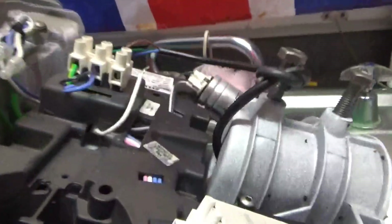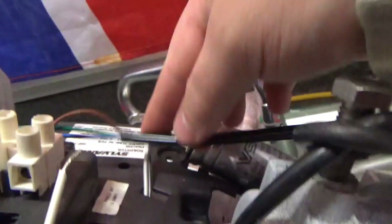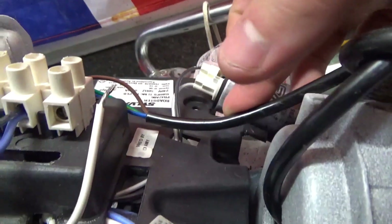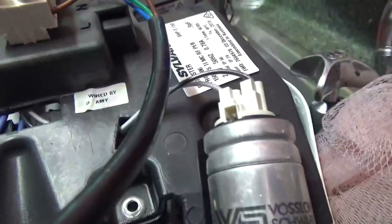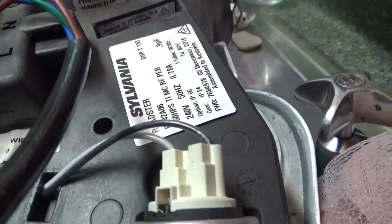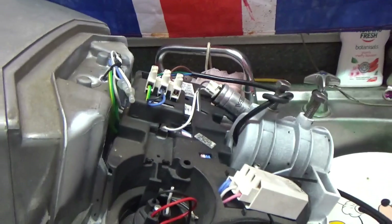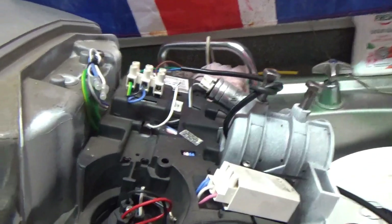It says 2016 — installed and made. December 2016. So it's only been around for about seven years and it's now being replaced.